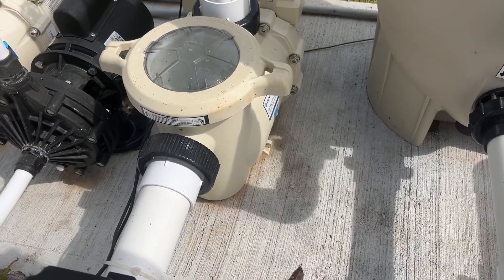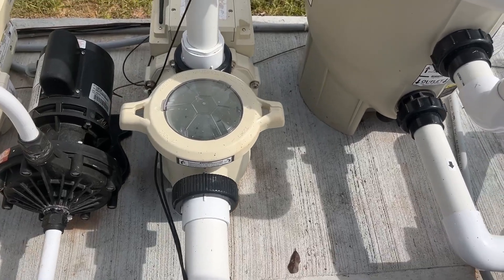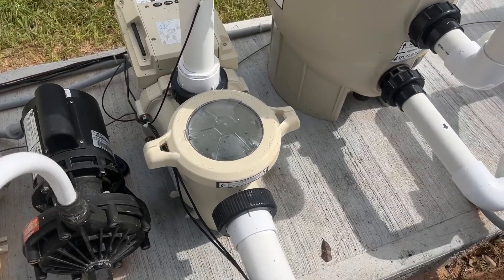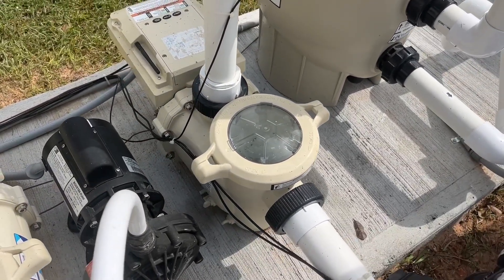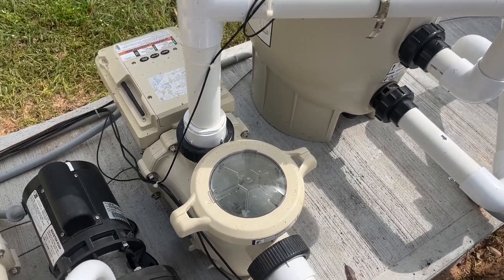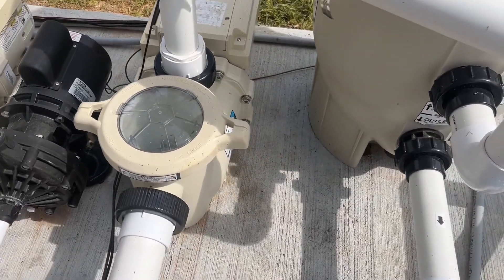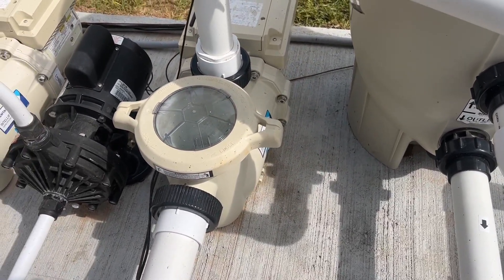It's running right now and it's quiet. You're going to get a lot of energy savings out of this depending on who your energy provider is and all that kind of stuff. You may be able to save up to 90% over a traditional pump. It's got programmable speeds so you can kind of manage that as well.